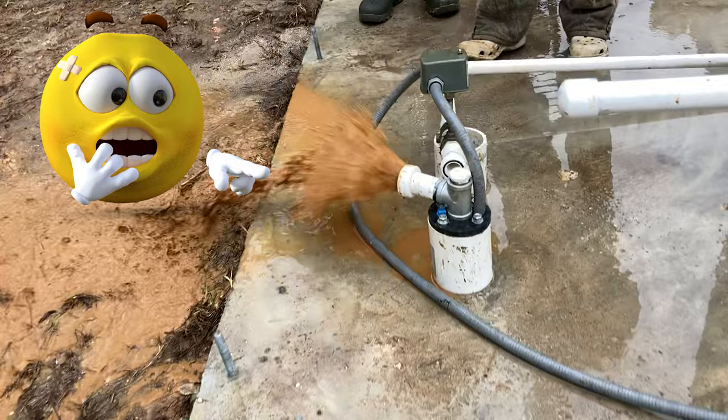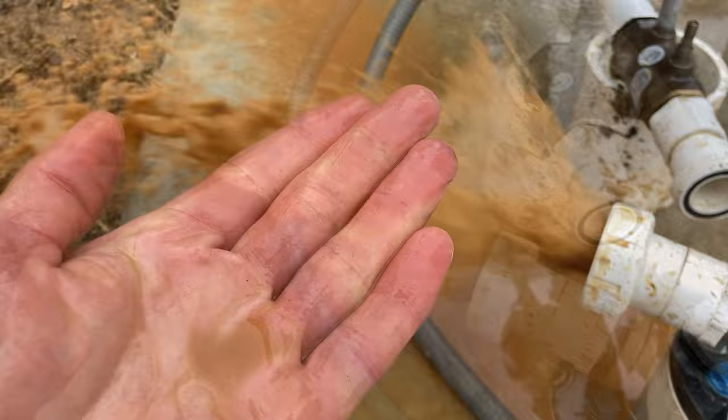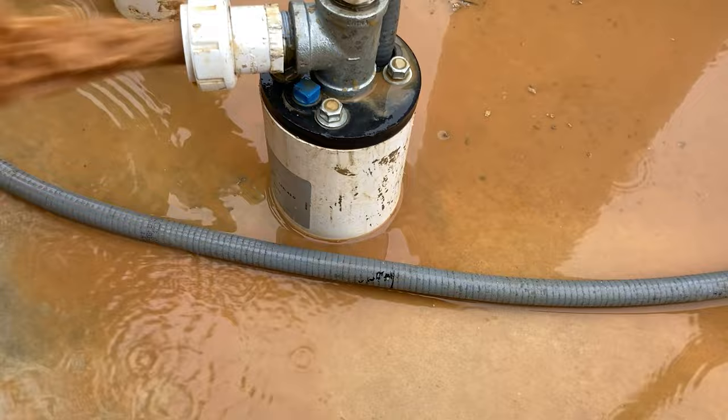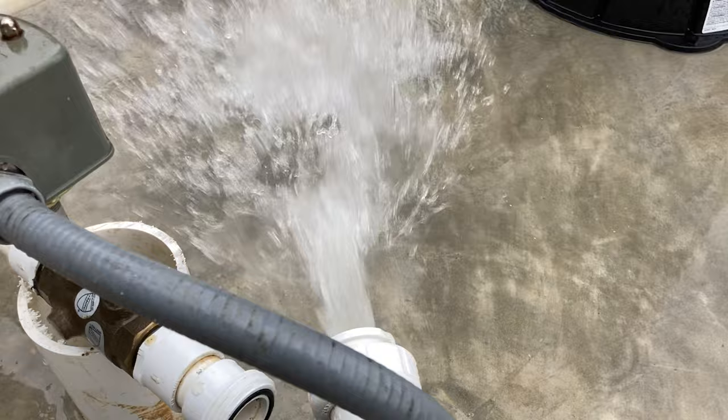That ain't better, Greg. Taking years off my pump life. That's sand, right? I mean, that's sand. I saw the slits — you can feel it's gritty. So that came through the slits in the plastic?